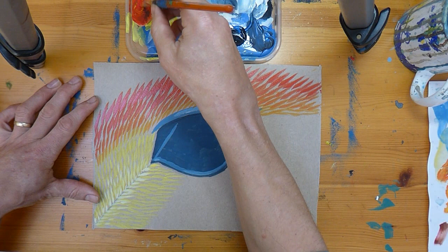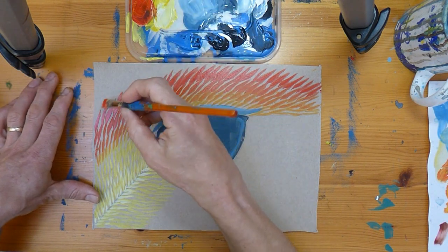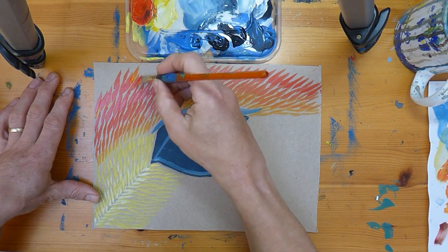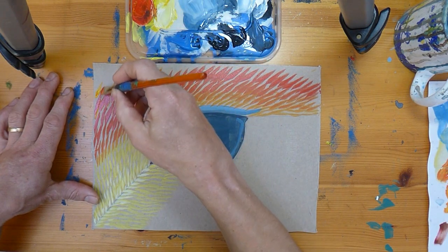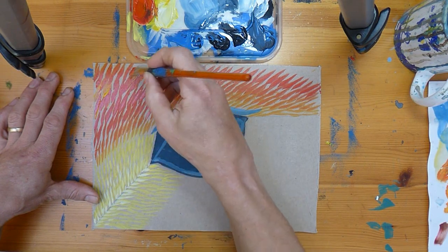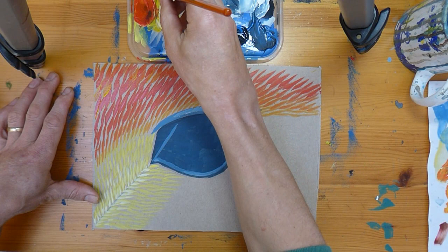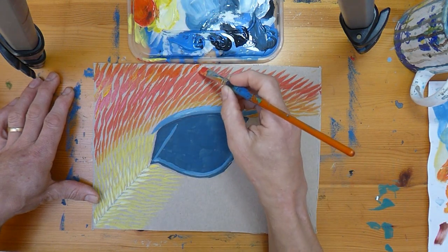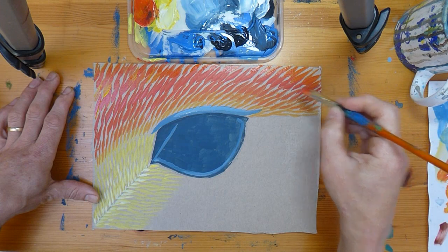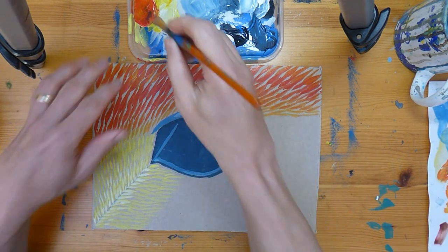For the last layer, dab into both the yellow and the red and have both on the brush without mixing them too much — let's see what happens with that. Mix a bit more yellow and a bit more red and see what happens when you have different mixes on the brush at once; it makes the result more interesting. Come up over the top there. That completes the top layer of feathers.